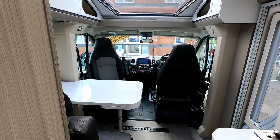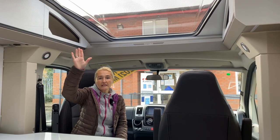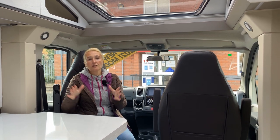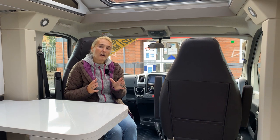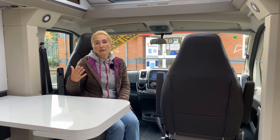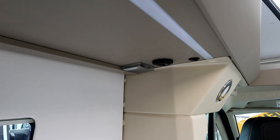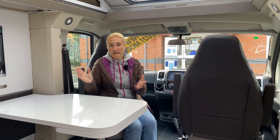We have the huge front sunroof letting lots of light in, and just behind it there's a very large Heki light as well — a great addition. There are USB chargers: one up front for use while driving, and more USB chargers plus a plug socket in the habitation area — absolutely fantastic.